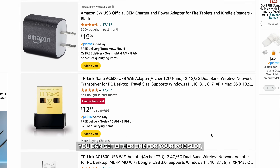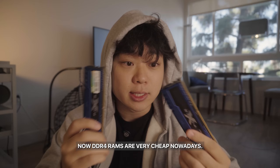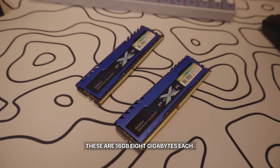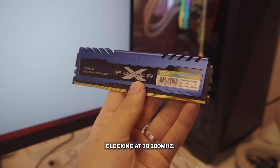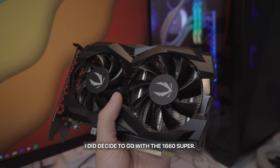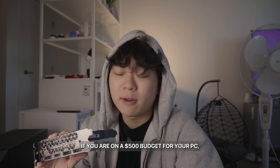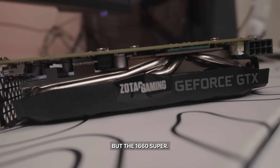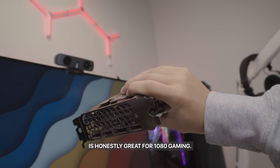Wi-Fi adapters are pretty cheap — you can get one for your PCIe slot or just get a USB one instead. DDR4 RAM is very cheap nowadays. These specific ones are the Silicon Power DDR4 RAM — 16GB total, 8GB each, clocking at 3200MHz. For the GPU, I decided to go with the GTX 1660 Super. If you're on a $500 budget, you're not going to be trying to play 1440p games, but the 1660 Super is honestly great for 1080p gaming.